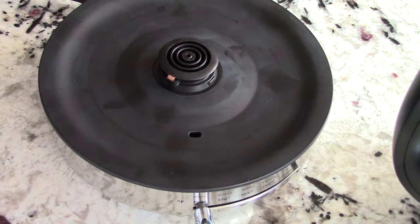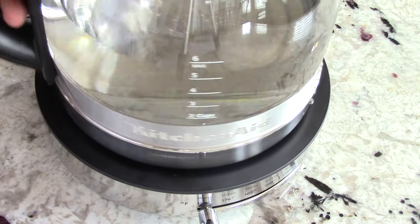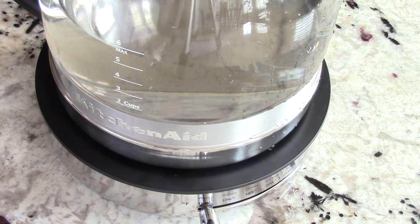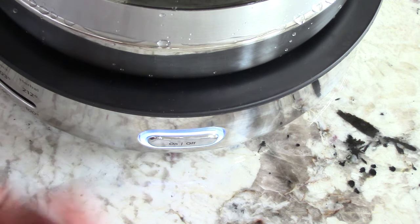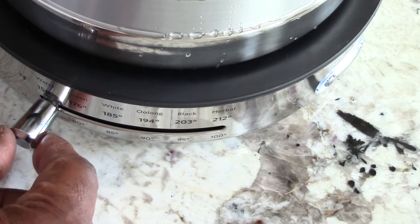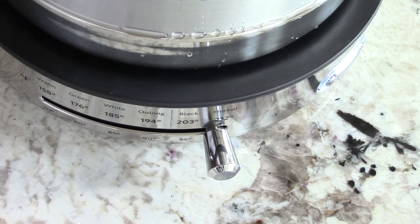Pop the glass kettle on the base — there's no right way, it could be any direction. I'll hit the on button — it's blinking, so it's on. Now I'm going to take this lever and put it all the way over to herbal, which is 212°F — that's boiling, so that's what I want.